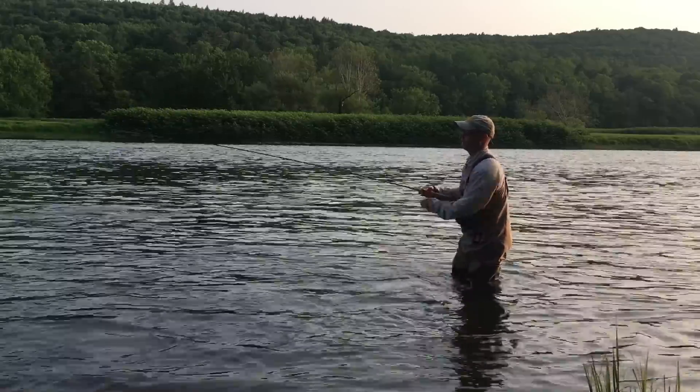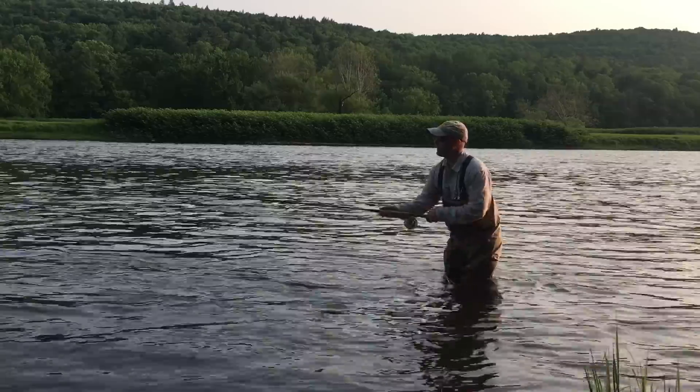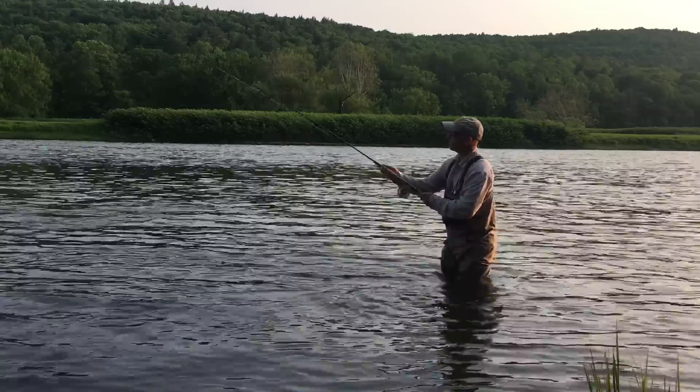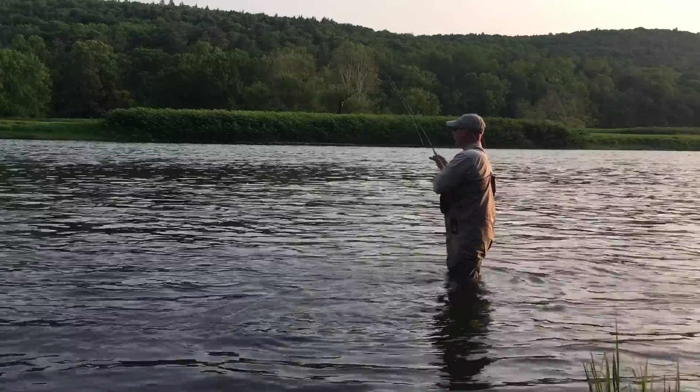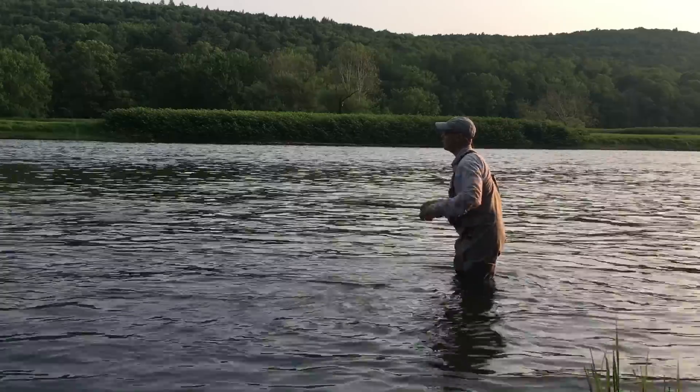I'll do that again, and I'm going to change direction a little bit this time. Let's say there's a fish down across the river there — I'm going to lift, turn, attach the leader, fire it out with a nice high rod stop, drop the fly, and then start to feed down into the fish.